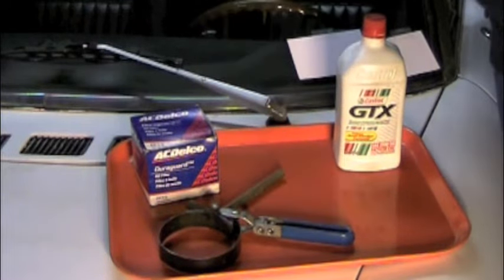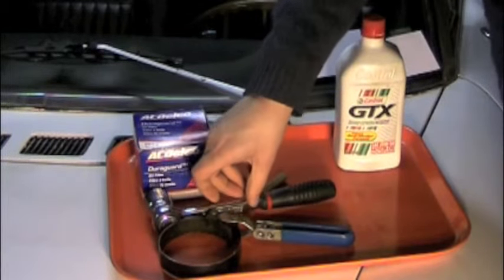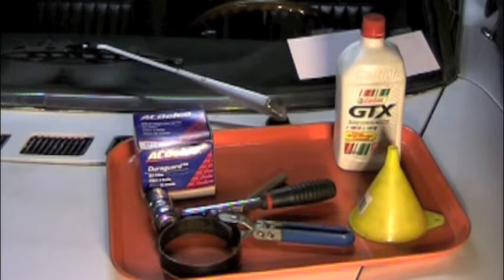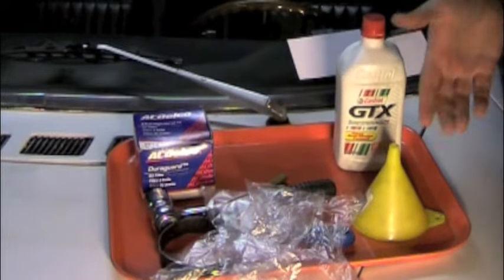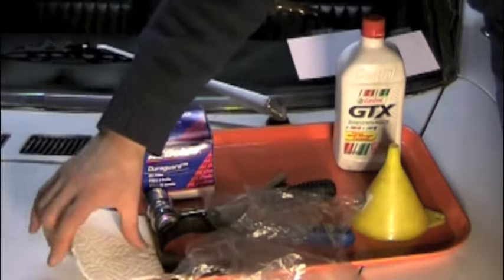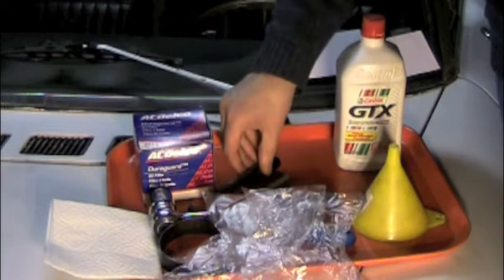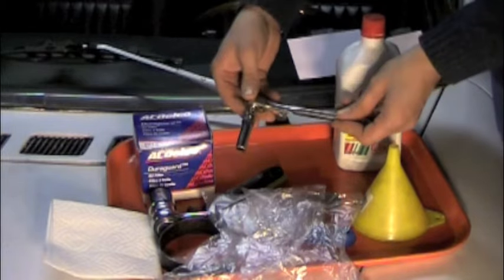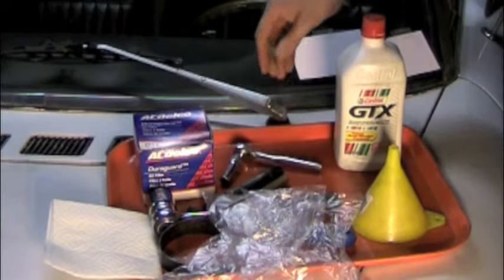Now some Fiats have had their drain plugs updated, and we're going to be using this ratchet and socket on the updated drain plug that we have now. You're going to want a funnel and some sort of protective gloves. I'm using food service gloves that cost about a penny a piece — those are adequate just to keep your hands clean. You're also going to want some kind of rag or paper towels for cleanup. You might want a felt tip marker to write down some of the data involved. And here's a neat trick: a 10 millimeter socket and ratchet so that you can snug down the bolts on the oil sump pan.